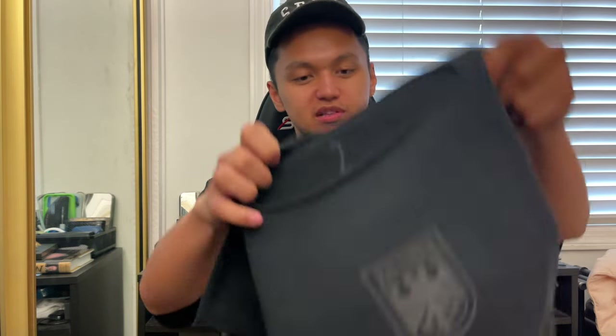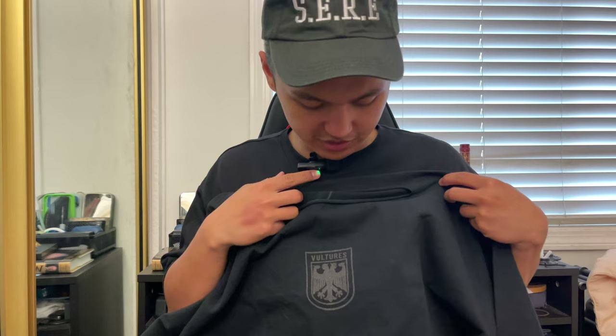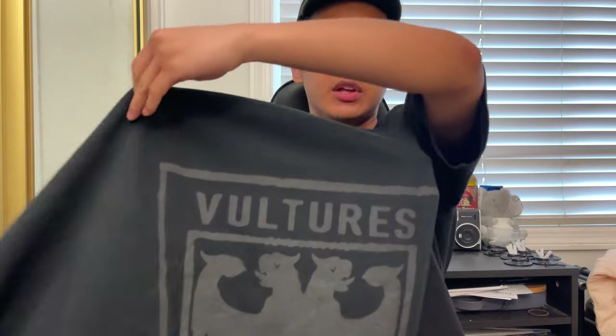I forgot I bought a short sleeve — I thought I bought the long sleeve, but this is the long sleeve. Oh, this is very nice. Got that 3M detail — 3M hits all around. When you take flash photos, make sure you get that photo shoot; try it with the flash.